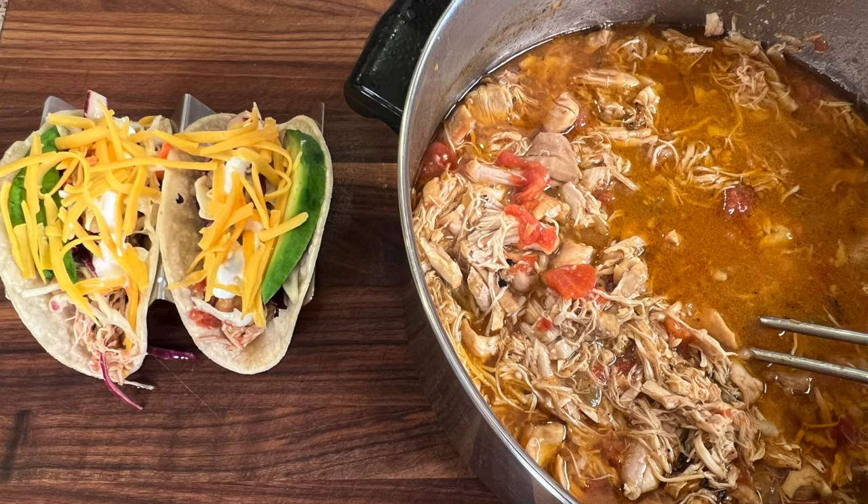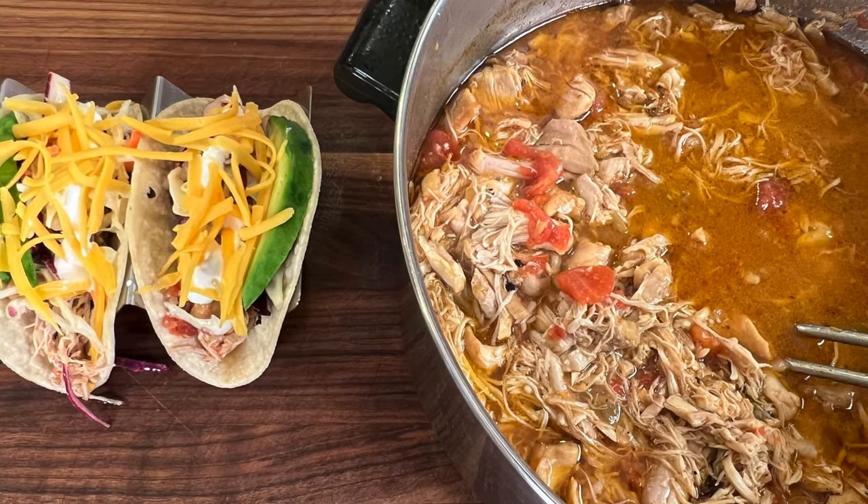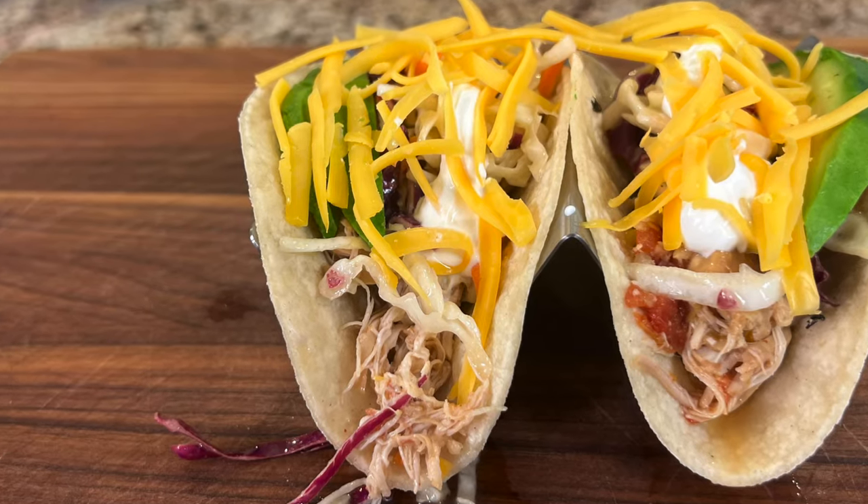Today we're making shredded Mexican chicken. Now what can you do with that? Well, we can make some really delicious tacos, enchiladas, or burritos. It's super versatile.